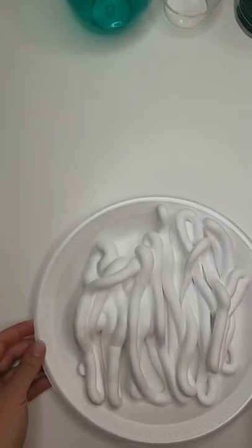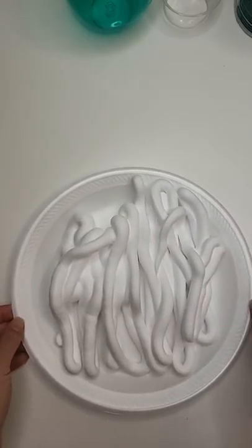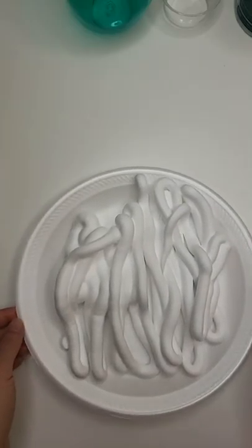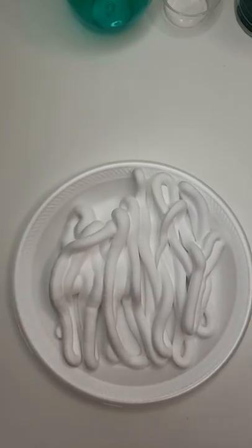So the white shaving cream — this has to do with the business, because I thought that would be hopefully encouraging to you guys. The white cream symbolizes the blank canvas of a pure heart and pure motives that we have for our businesses.